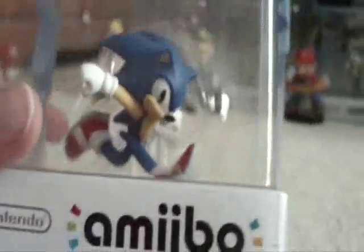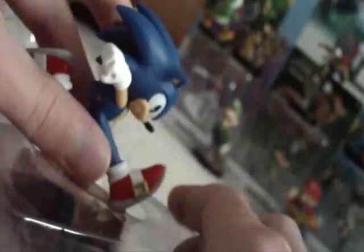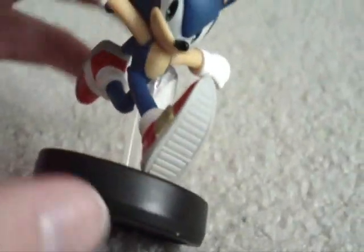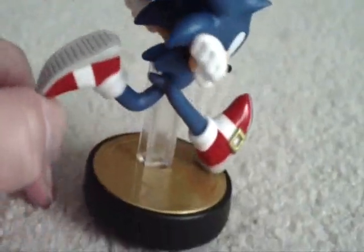Let's look at him in the box. There he is — running. I don't know what he's going to do, chase Eggman, fight Mario, Link, Captain Falcon. Anyway, let's take him out of the box. Well, here he is. He is really good looking. The pose — I really like the running pose, classic for Sonic. The sculpt looks really good. His shoes look really good; I really like his shoes.